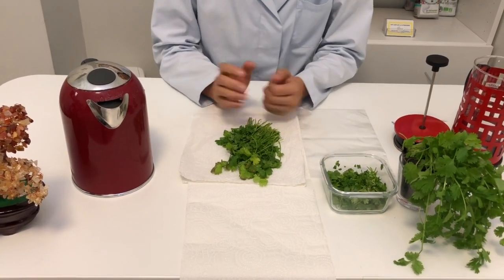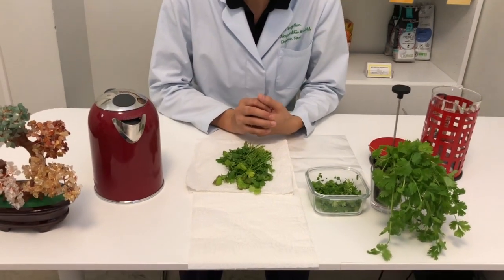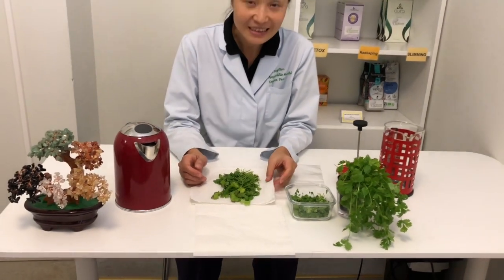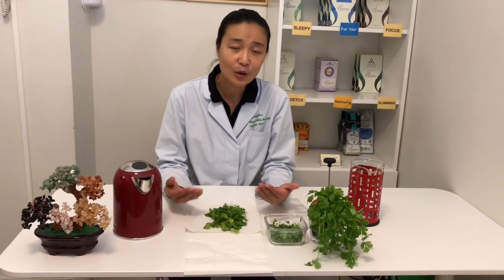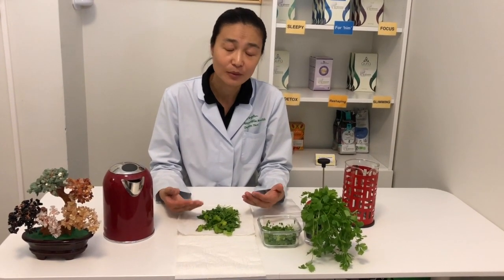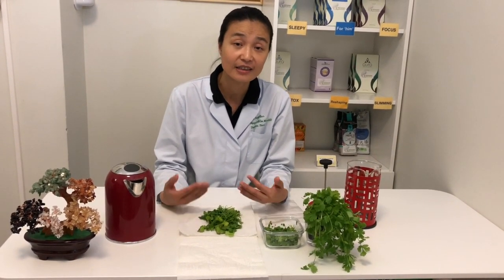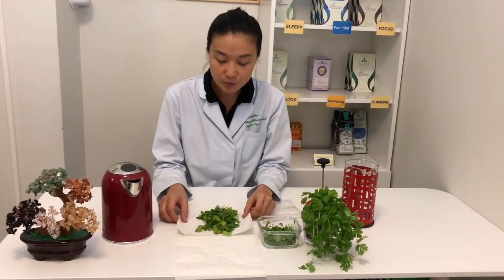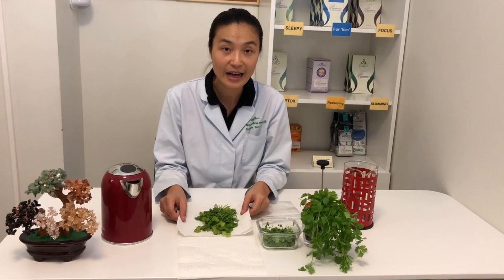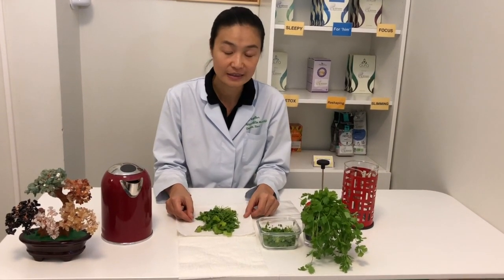Coriander in ancient times has been used traditionally as a natural remedy for kids who had measles or chicken pox. In the old days, as we know, medicine was not as advanced as today — today we have vaccination, we have medication. But in the old days, this was a very good remedy to help kids overcome these issues.